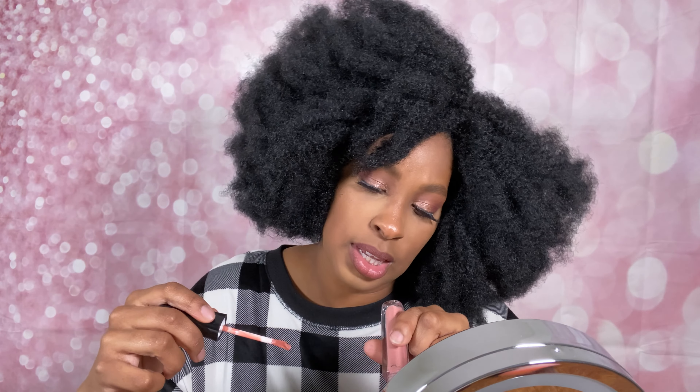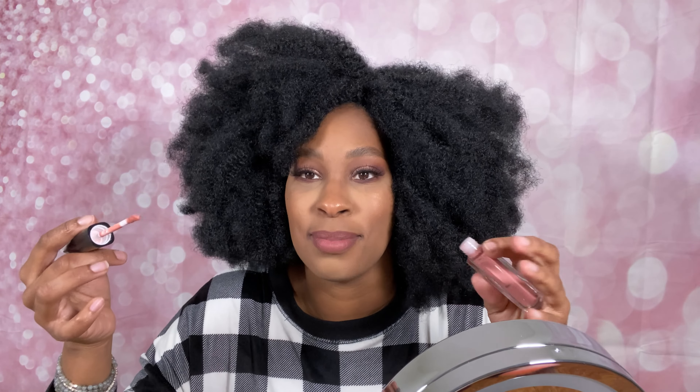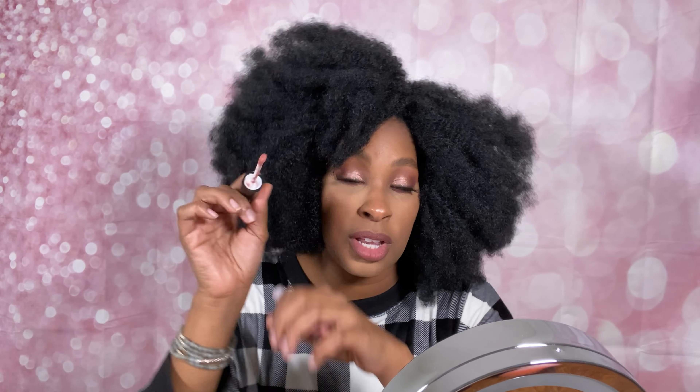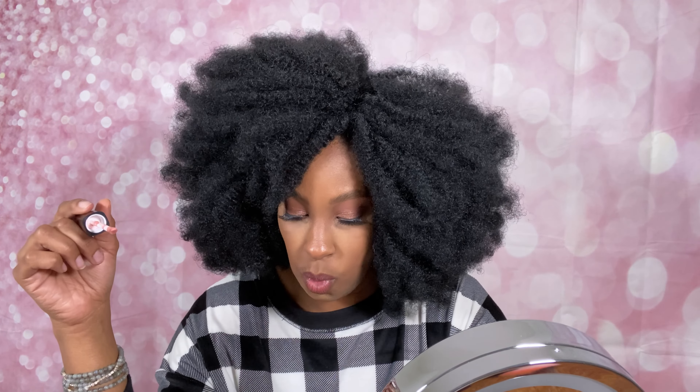That did dry down to be a very comfortable matte — it doesn't feel drying at all. Now we're going to go in with 'Skimpy' — I keep forgetting the names. This one smells a little bit different, it smells like cake almost. I like that — it smells a little more familiar, like I've smelled this one before.